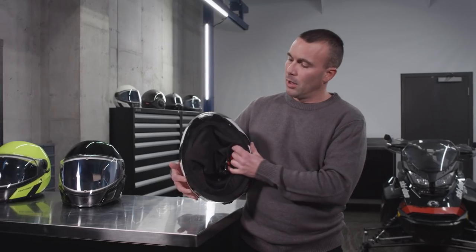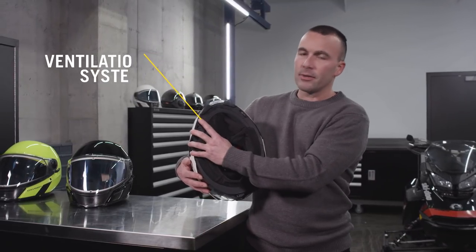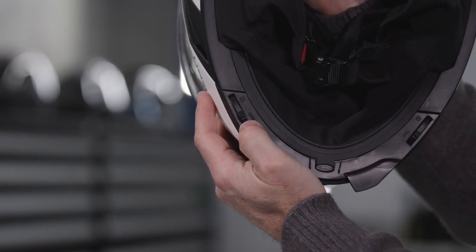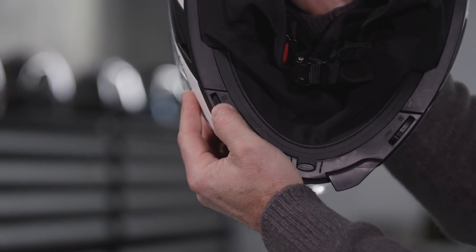Also, the helmet has a two-way vent system, which is controlled by these levers here. This adjustable system allows you to increase or reduce the airflow to reach the desired level of comfort.